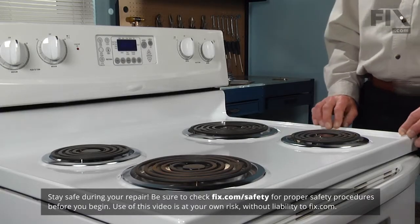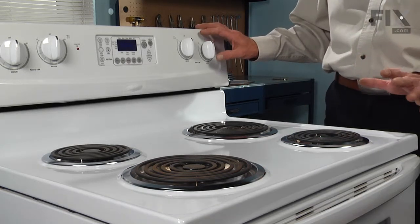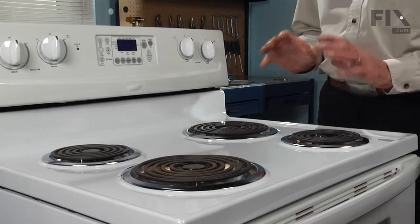To change the 8 inch drip bowls on your range, the first thing we need to do is make sure that all the burners have been turned off and are cool to the touch. We're going to pull the element out, lift it out of place, and set the new drip bowl in.